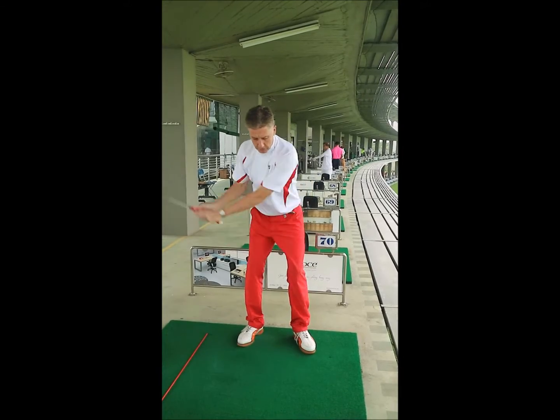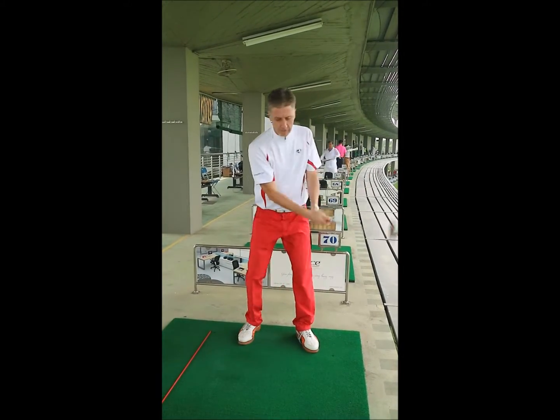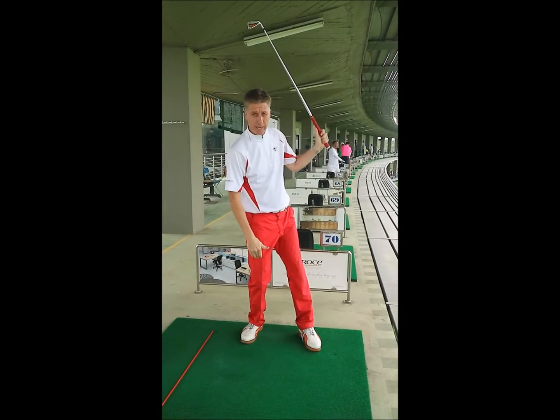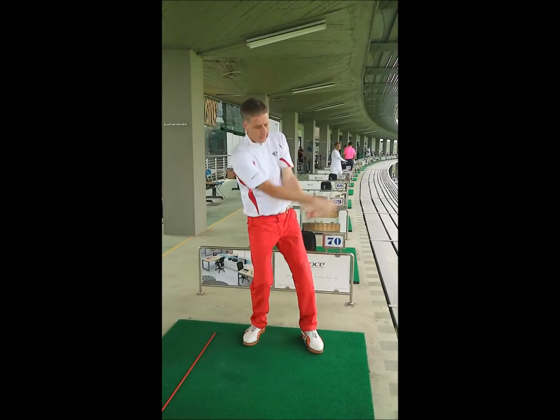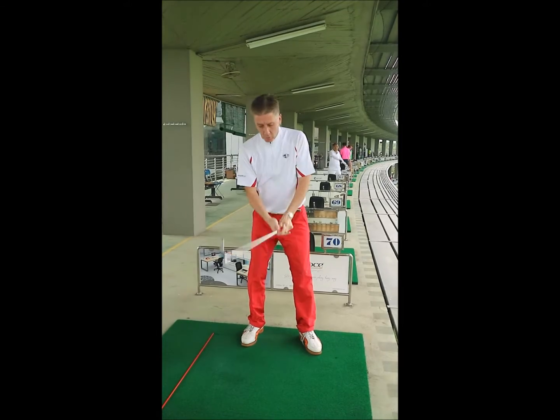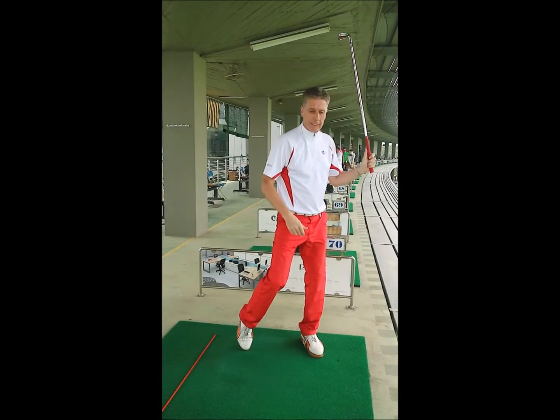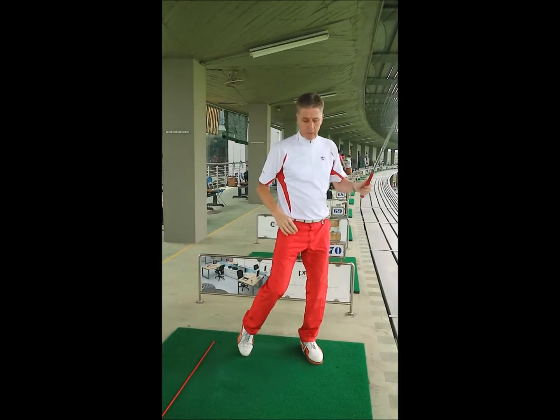However, most golfers either have no pivot motion at all — the weight stays on the back foot — and when you do that the spine bobbles about. Or they'll attempt to do the pivot but won't do it effectively, and again the spine bobbles about.